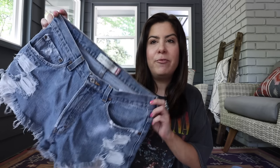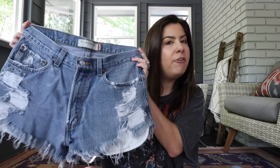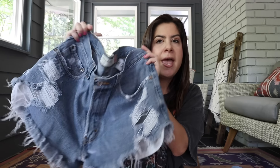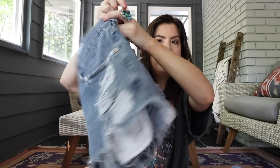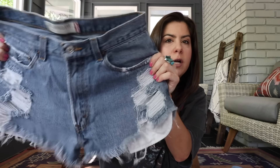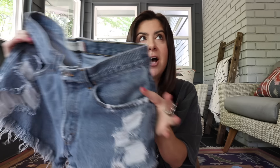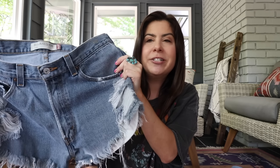Before I get into supplies, I want to give you an example of what we're making. This is a pair of shorts I made myself probably two years ago, and they just get more and more distressed the more you wear and wash them. I love the way they look — really lived in, really worn. You can make them as distressed or as not distressed as you want, of course.